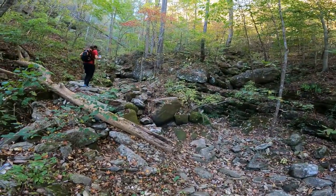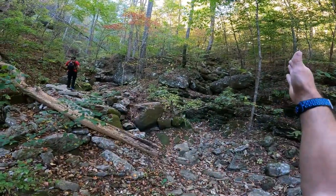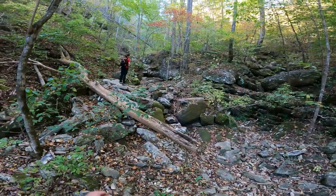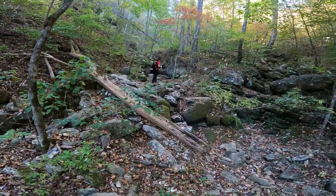You're going to keep following that washout or stream, whatever you want to call it, and when you get to here there's a fork - go right and left. You can go up and explore to the right if you want, but to get to Armadillo Falls I'm pretty sure it's to the left. So we're going to keep going this way.